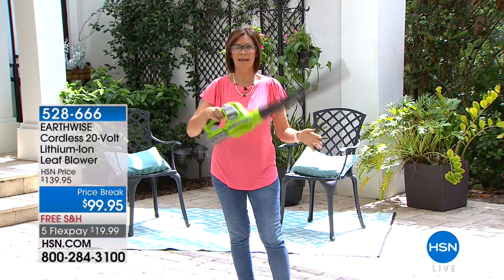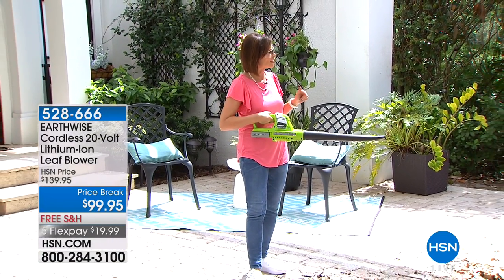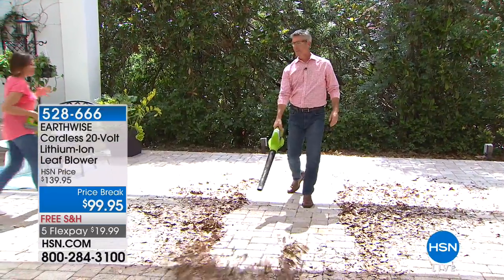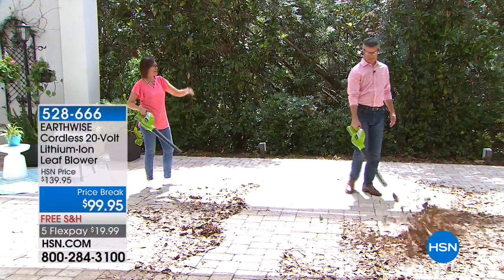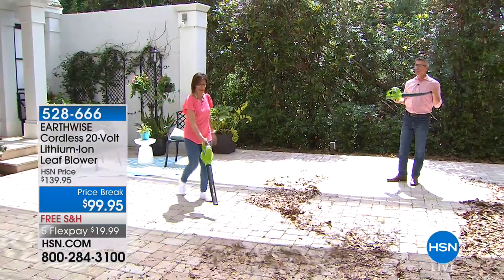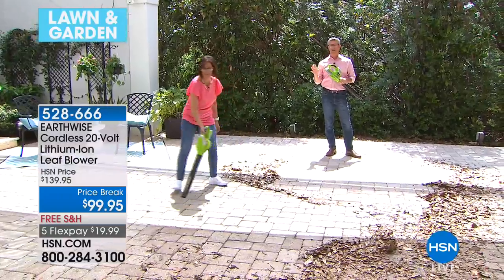This is a leaf blower — look at how lightweight it is. May the force of the leaf blower be with you! We have this available in very limited quantities at $99.95 with free shipping and handling and five flex payments. Leaf blowers used to be so big and bulky — you needed gas or had to plug them in. Now look how simple and easy it is. It delivers 125 mile-an-hour wind, weighs just three and a half pounds, and runs on a lithium-ion 20-volt battery.